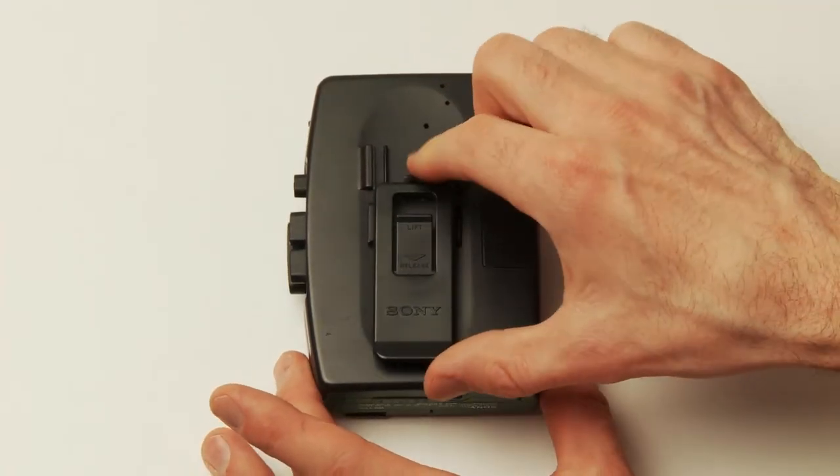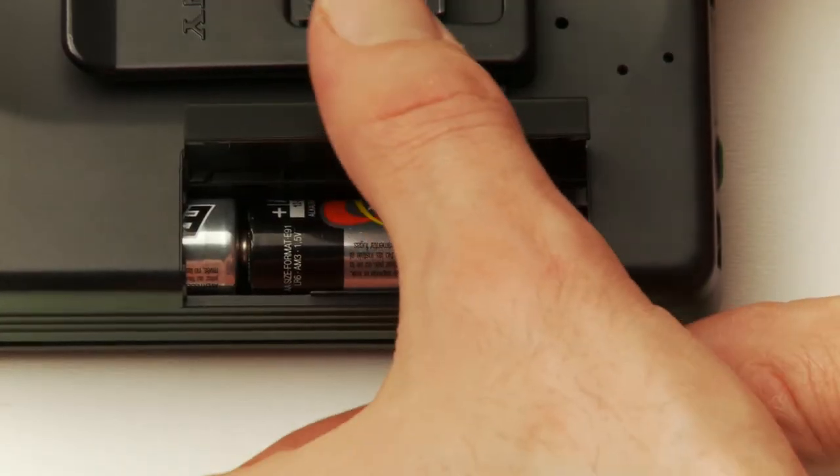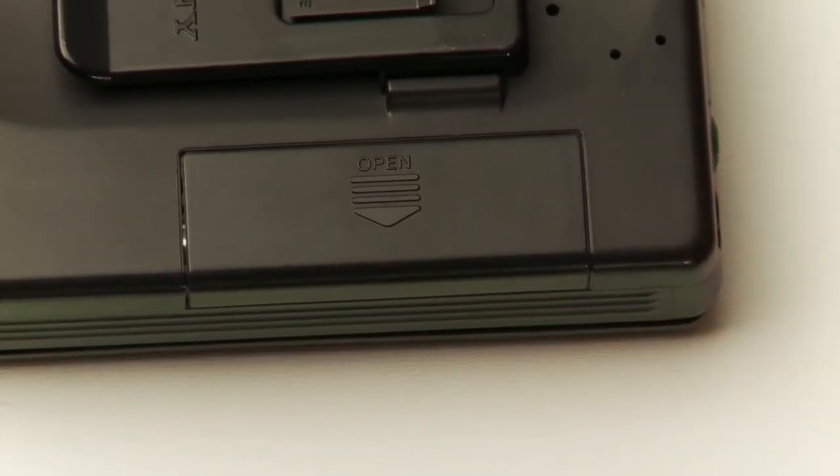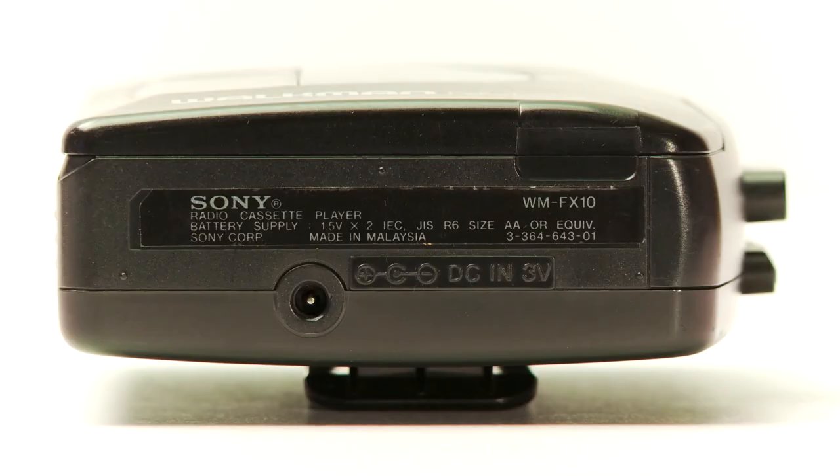We also have tuning right there. On the back we got a clip so you can clip it to your hip. It takes AA batteries and the cover hangs so you won't lose it. On the other side we have a spot to plug in a DC power adapter along with the labels.